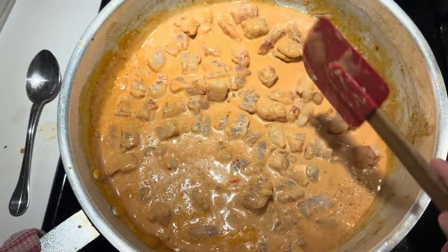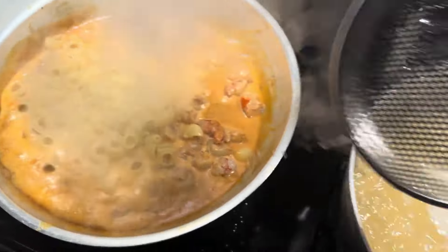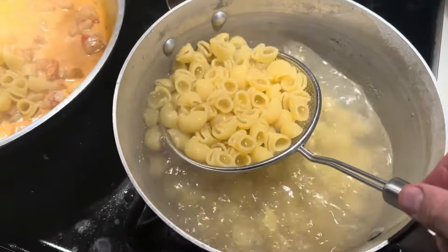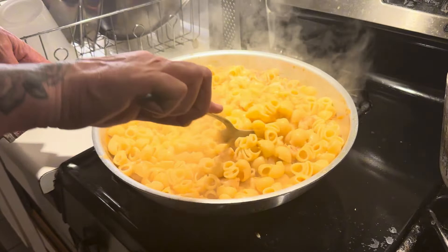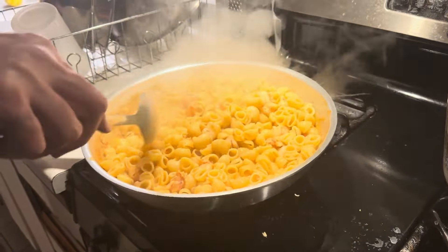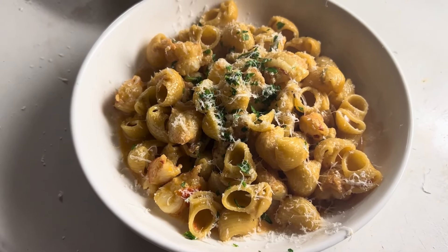Just pull one of these little guys out and make sure it's right. Alright, that's it. There you go — just a little extra fresh parm on top, some flat leaf parsley, and you are good to dig in.